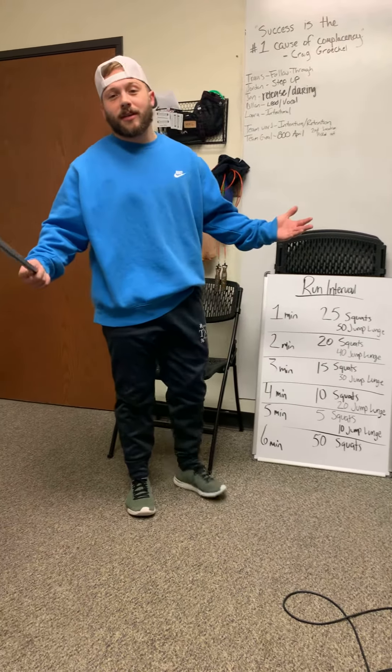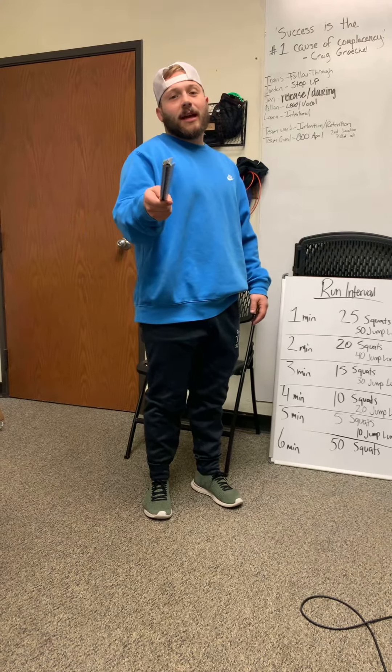I didn't give you any jump lunges because I'm a really nice guy. Hope you guys have a great day. Kick some butt!